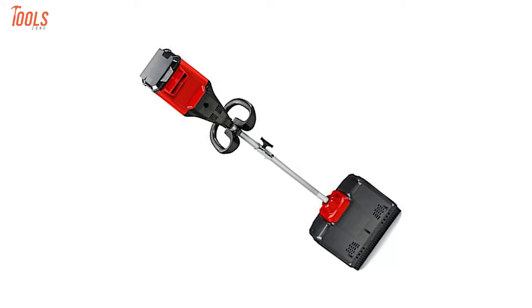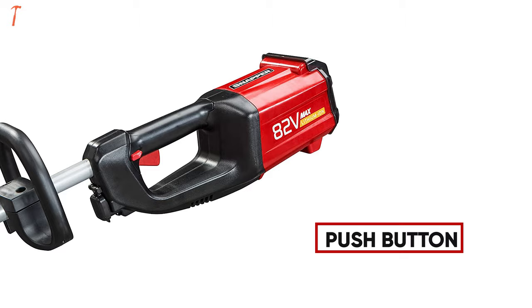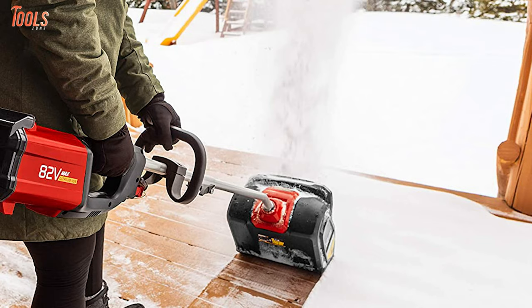Also, the motor weight is positioned at the bottom of the snow shovel for better weight distribution and balanced operation. With an easy push button and durable construction design, this Snapper XD snow shovel offers hassle-free handling. In case you need a heavy-duty snow shovel with a powerful battery and easy-to-use qualities, the Snapper XD can be a great choice.